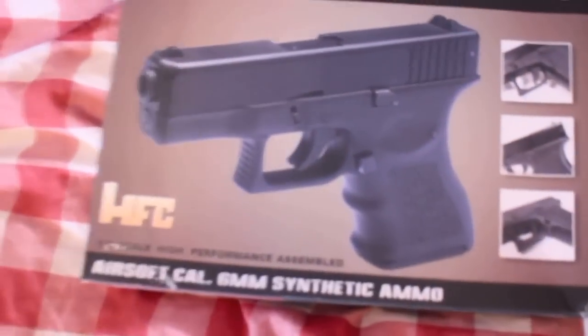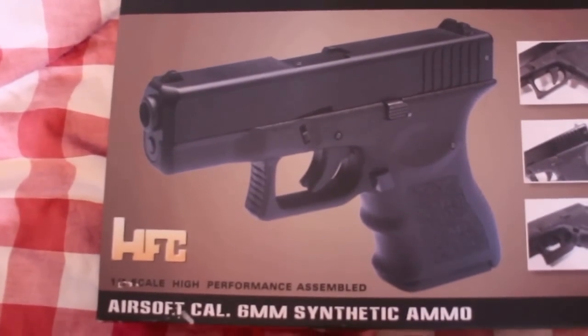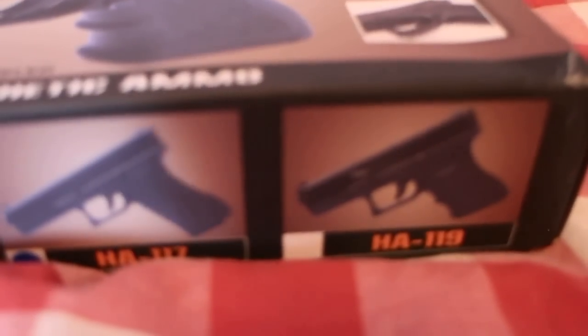So this is the box it came in. It shows the black version, which obviously we can't have here in the UK without licences. You can also get a HA119 — it shows there on the box — which is another Glock model made by HFC.